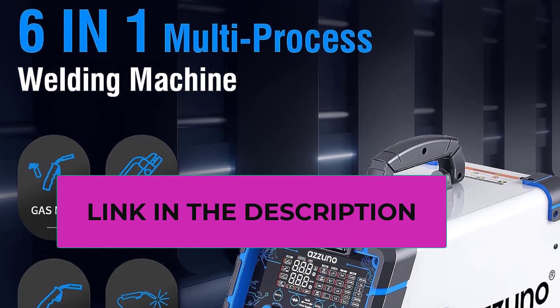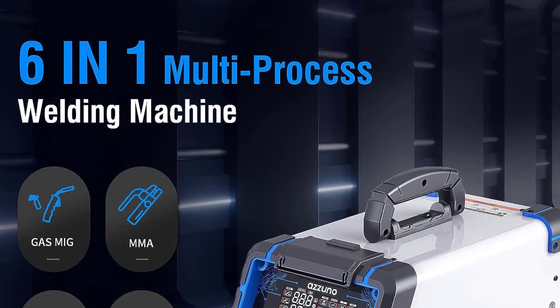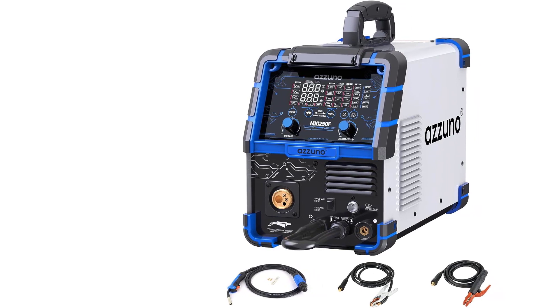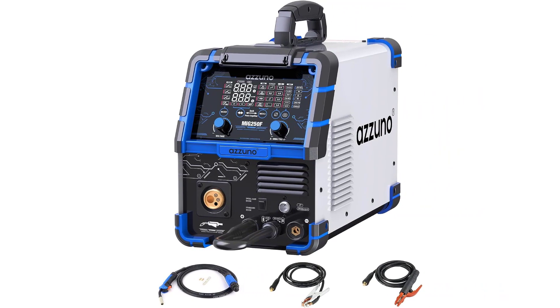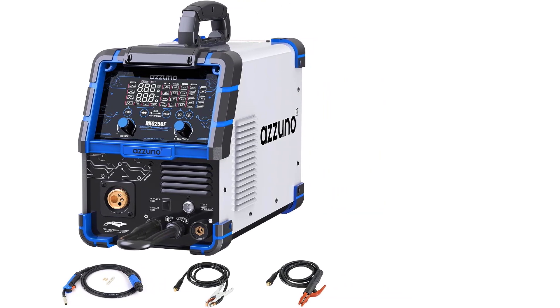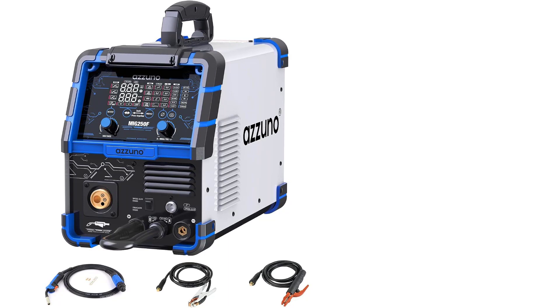The AZZ Uno 250A MIG welder can weld mild steel up to 7.0 millimeters plate. It is equipped with overload, over-voltage, over-current, and overheating protection systems, making it very safe to use.